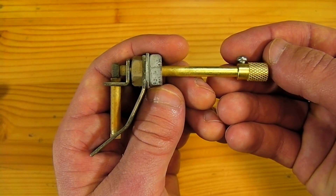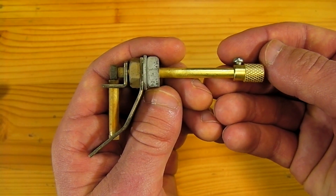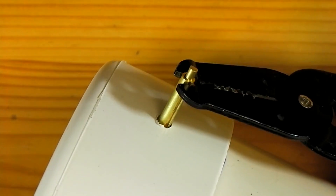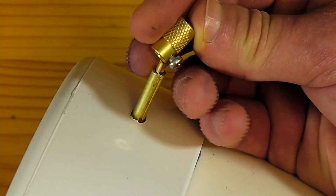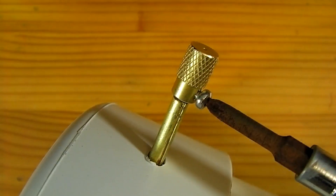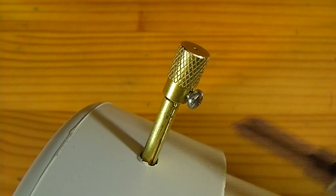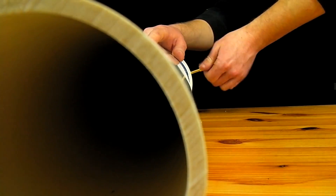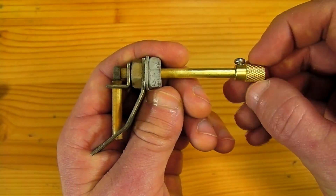A flint lantern striker can be a simple option for ignition as it can be quickly installed simply by inserting the brass shaft through a hole in the PVC wall and then tightening the head back onto it. To ignite the launcher the head on the striker is given a sharp twist which sends out a flaming hot burst of sparks.